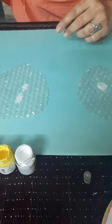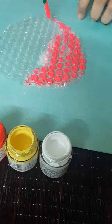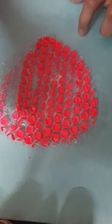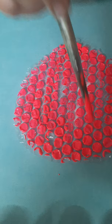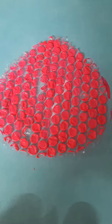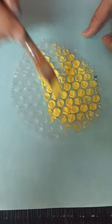We are going to quickly paint them with a brush. Next, we take a yellow one. We are going to make them very bright.